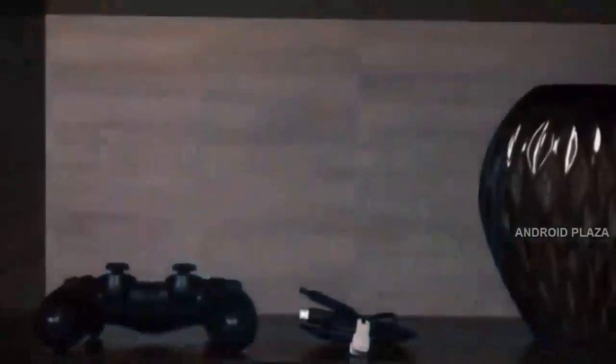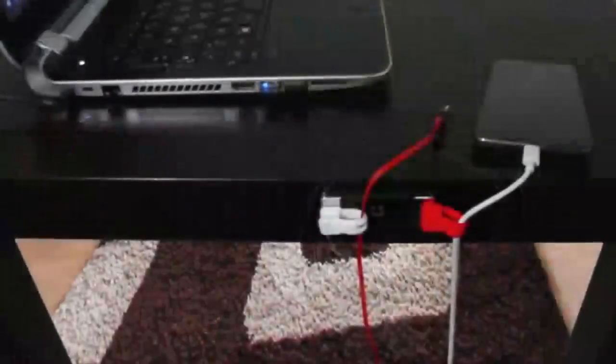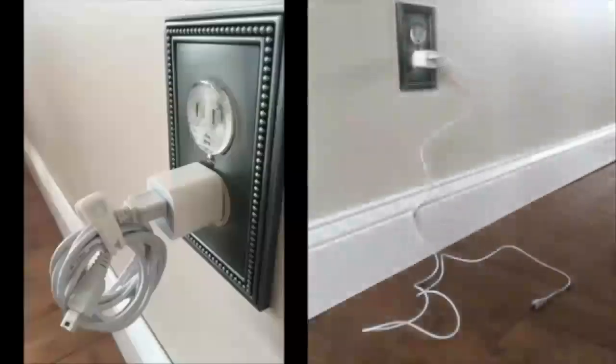Use it at home to keep your living space free of cord clutter. Keep Kloop at your desk to increase usability and workflow. It even keeps your cables off the floor to prevent accidents or damage caused by pets.